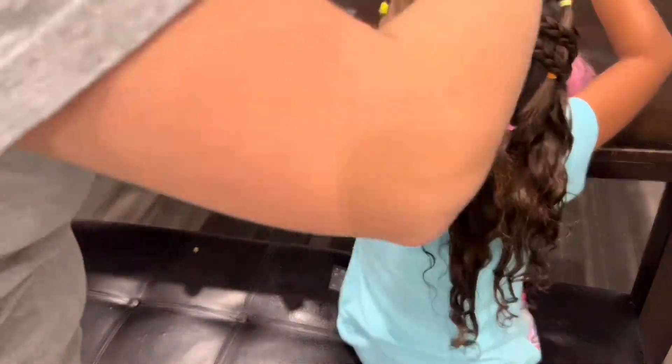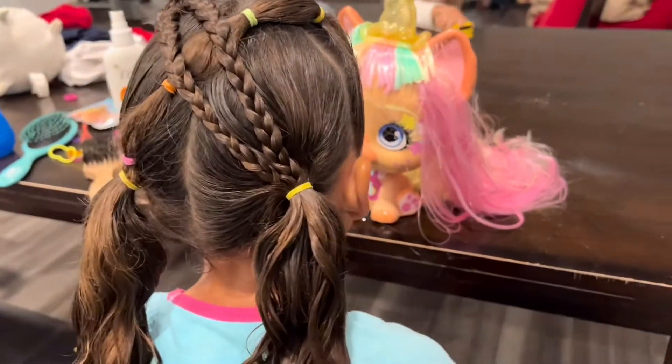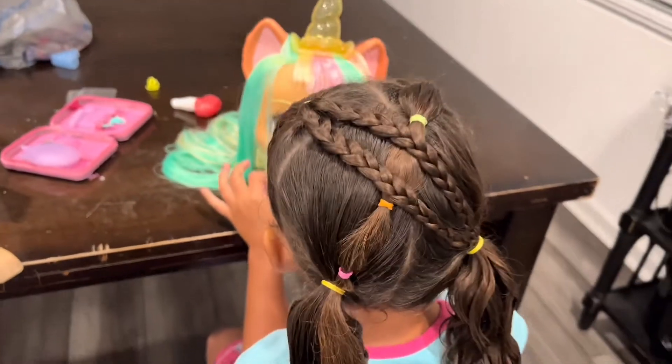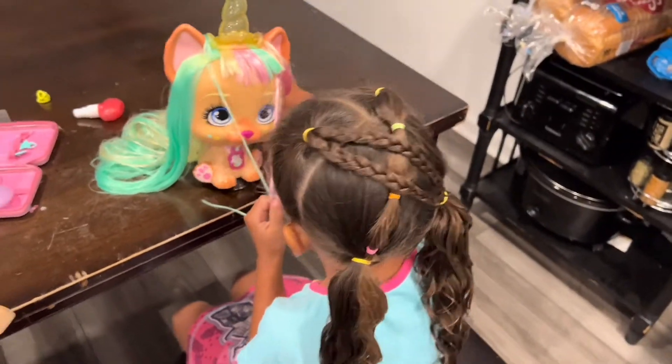This is how it turned out — we thought it was really cute and she really enjoyed it. If you guys liked today's video, make sure you give it a thumbs up and leave a comment down below, and make sure to subscribe to our channel for more videos like this.